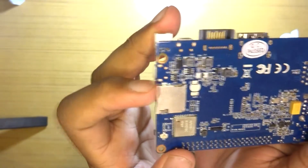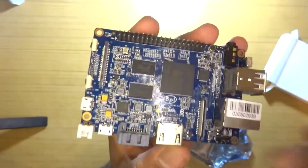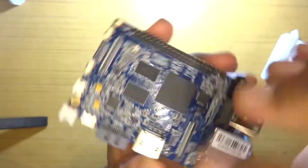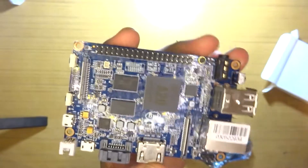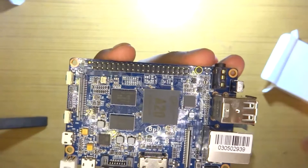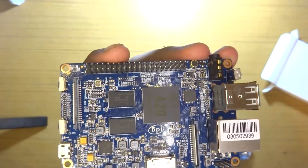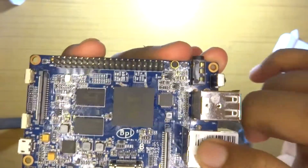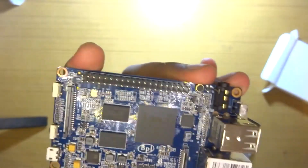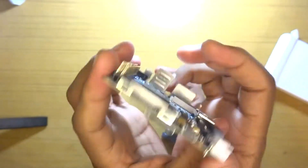One thing worth noting: the SATA is not on a USB hub — it's actually built into the SoC itself. So you won't have any bandwidth issues using the USB port and SATA simultaneously. I'm not entirely sure how the gigabit ethernet is implemented — I think it may be via a USB hub — but audio is also inbuilt.